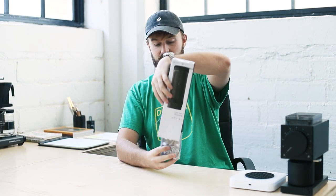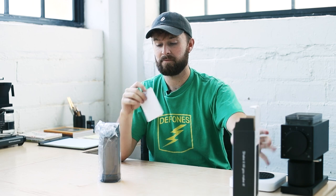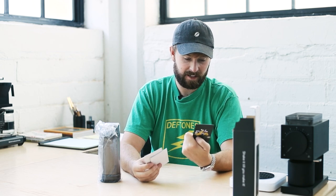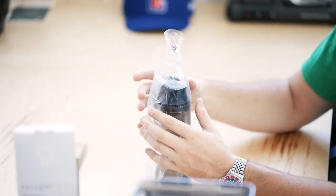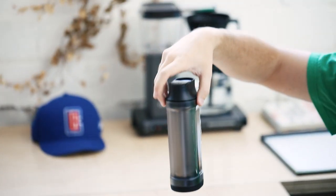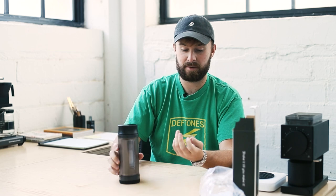Without further ado, let's unbox it. Right out of the gate, this is really the only thing in the box — there's the Shimmy and a little info card, nothing else. Fellow always has these cute little info cards in all their stuff: there's the safety and use guide, the user manual, and a little 'give us a good rating' card with a pretty picture. The user manual explains how to use it — load up, shake, pour your grinds, open the bottom cap, and toss the fines out.